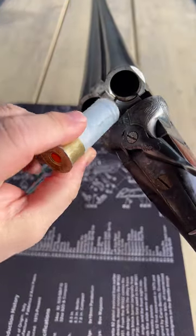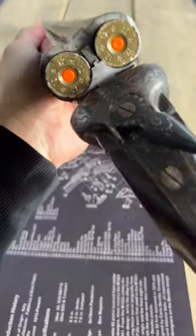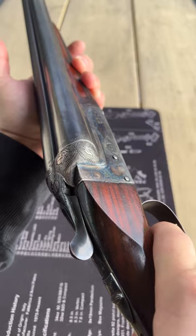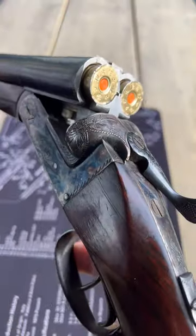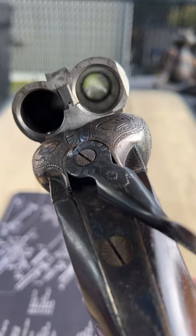As you can see, we'll put some snap caps into it. Unlock it. Double trigger and beautiful eject. Boom. Beautiful barrels, too.